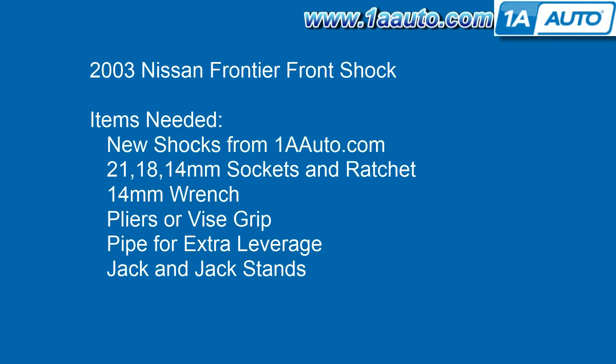Items needed are new shocks from 1AAuto.com, 21, 18, and 14 millimeter sockets with a ratchet, 14 millimeter wrench, pliers or vise grip pliers, a pipe for some extra leverage for a couple of those bolts, and jack and jack stands.